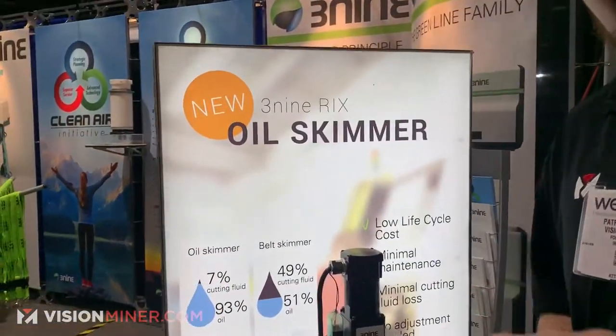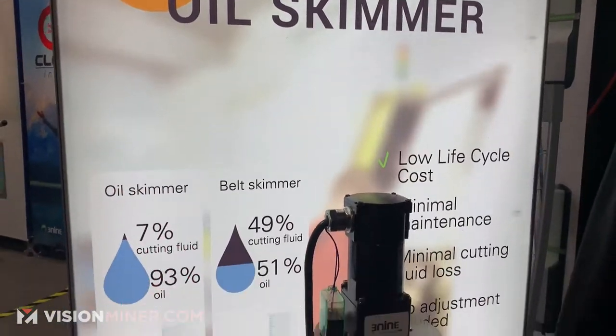So if you want something that's going to continuously maintain your machine and maintain your coolant for a lot longer, you want to check out some sort of oil skimmer like this one right here. Awesome product — you guys in CNC know what I'm talking about. Very handy thing to have on your system.